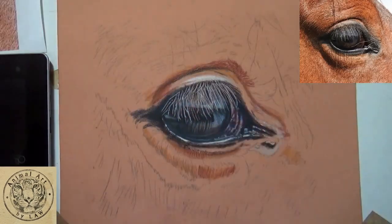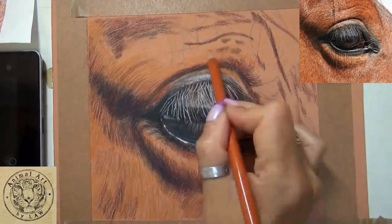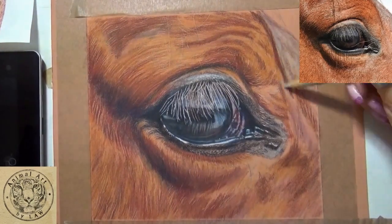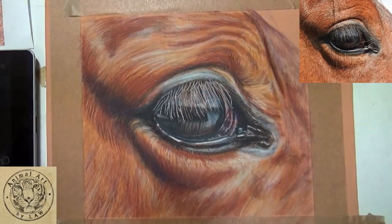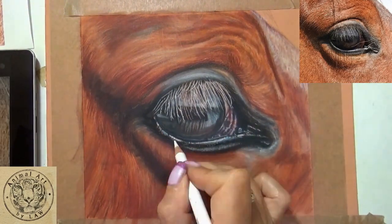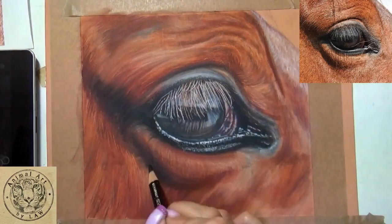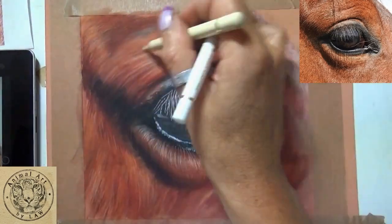We focus in on creating the eye — I show you how to build the colors, build the depth of tone, how to use an engraving tool to mark in those eyelashes, how to look at the highlights, the colors, the hues. We learn how to glaze and build those layers of pencil. You can see that I've just added in the base layers of the hair and used OMS.